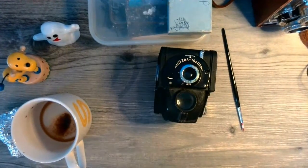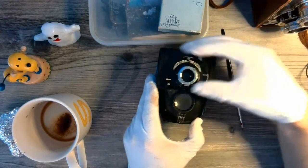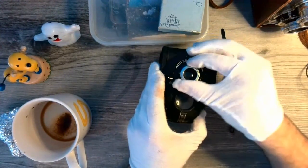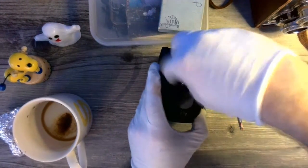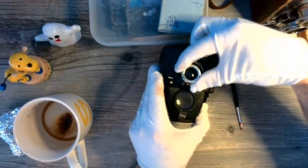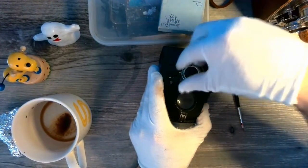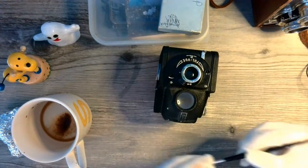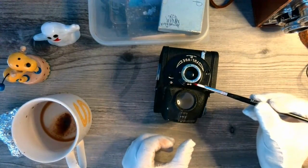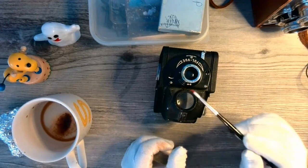Another very simple control is up here — this is the focus, or focal ring, and it just twists forwards and back. It has the number six and a small symbol like a figure eight on its side.